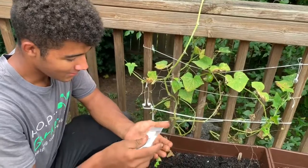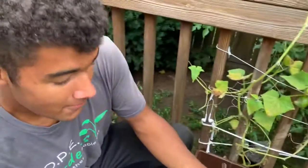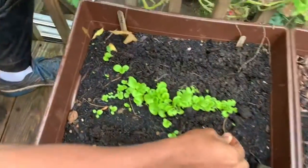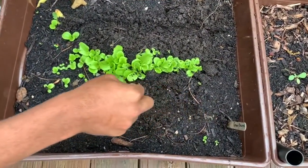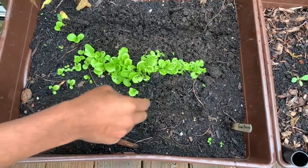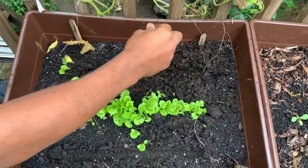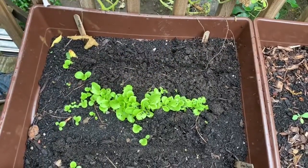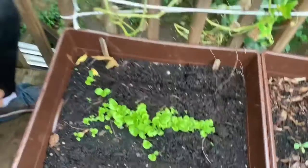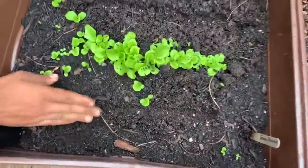Next, you can take your lettuce, or any vegetable or fruit that you want to plant, and sprinkle it in the channel you just made. Then take the surrounding dirt and push it on top of the lettuce you just planted.